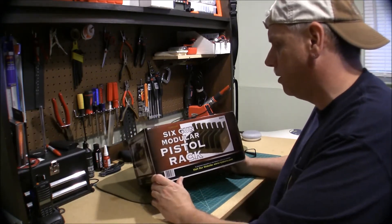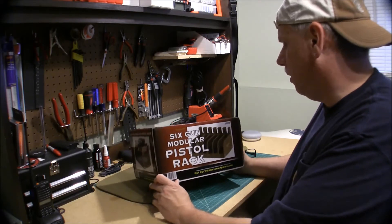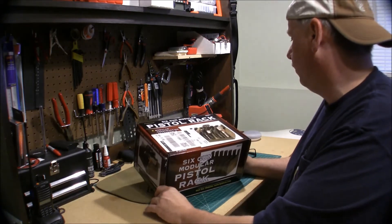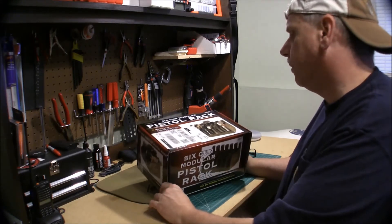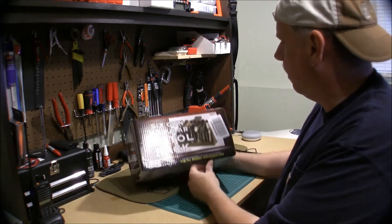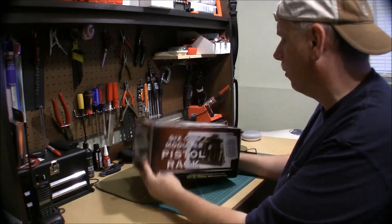So there you have it — the High Score six-gun modular pistol rack: closed cell foam, moisture proof, solvent proof, oil proof, for about 20 bucks. It's one of those purchases you really can't go wrong with.